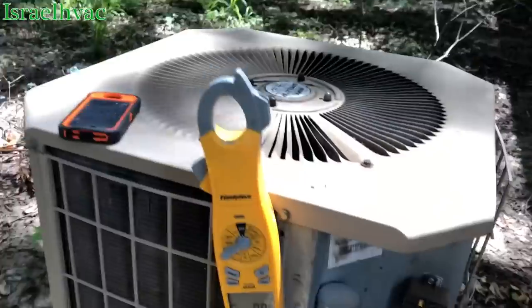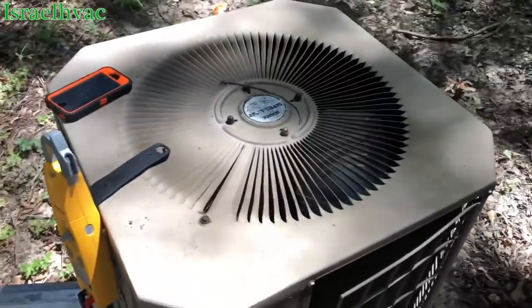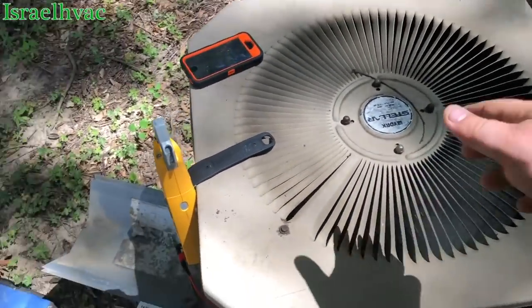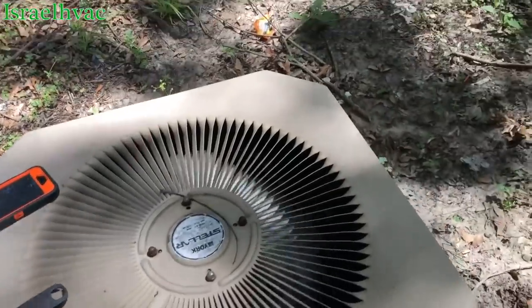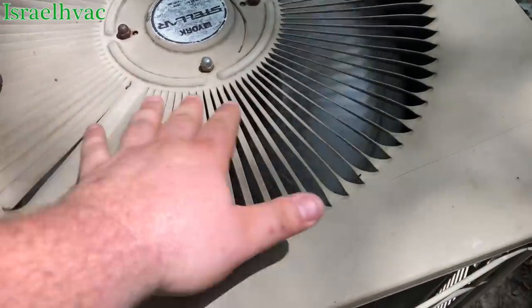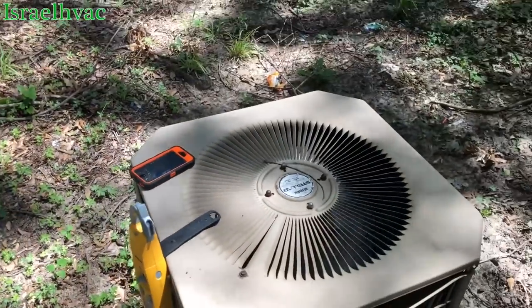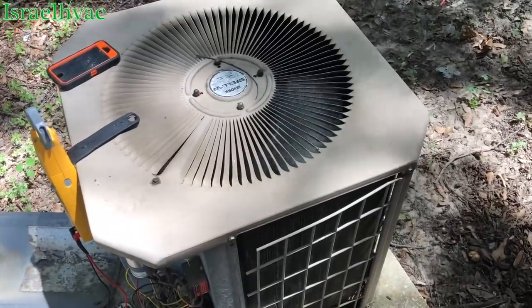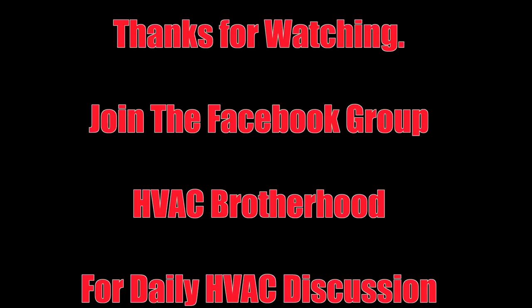Alright, I got her in there. Let's see if we're going to get lucky. Yep. Very good.